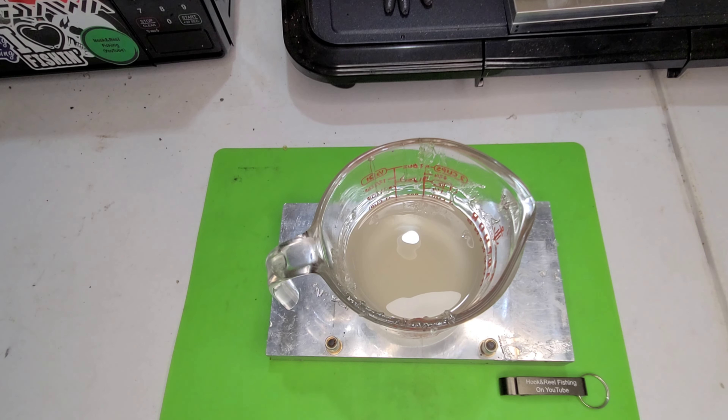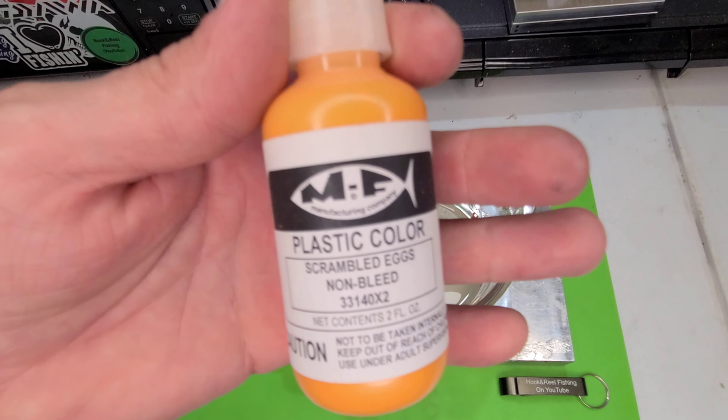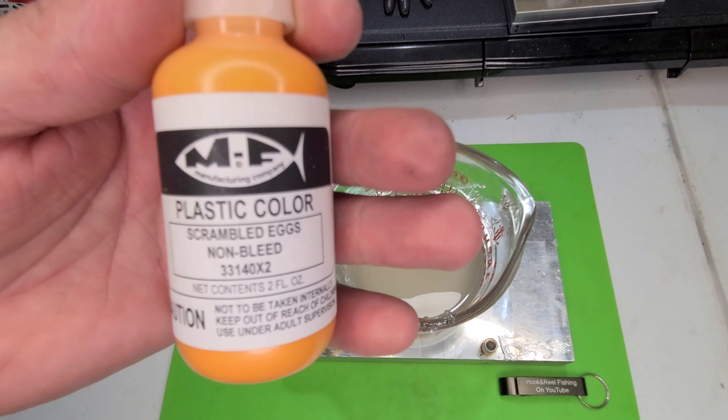Welcome back to Hook and Row Fishing — no intro, no selling you a cap, t-shirt, fishing lures, or epic price mold. None of that. Straight to the colors today: scrambled eggs from MF Manufacturing.